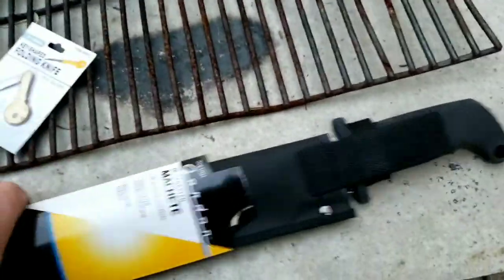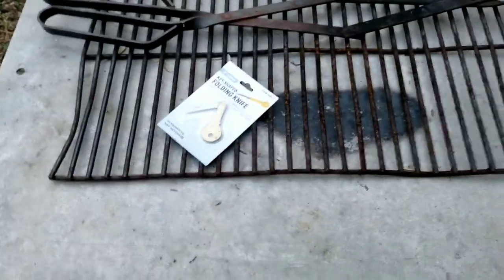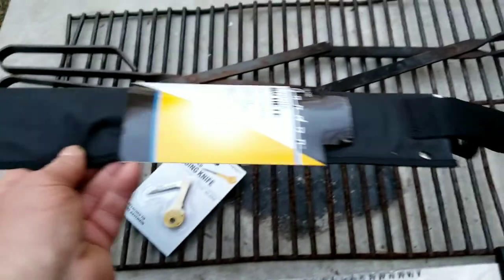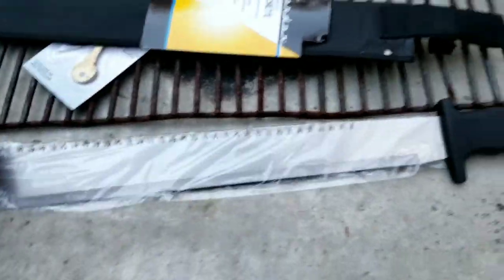Check out this machete here, man. Let's see if I can do this with one hand. See what it looks like — I'm seeing it for the first time, you guys are too. Let's see if we can pull it out of the sheath. There it is, man. Got some thickness to it, man.